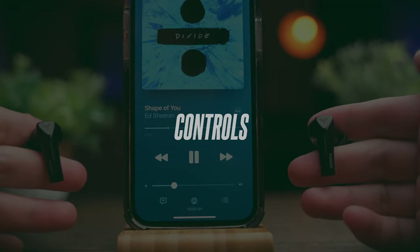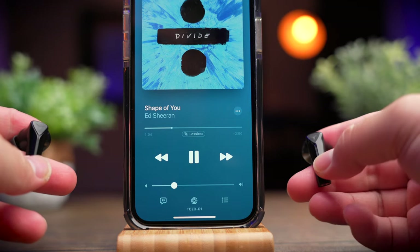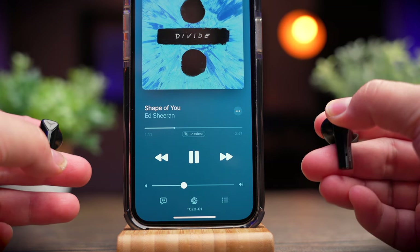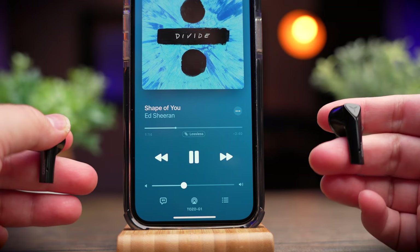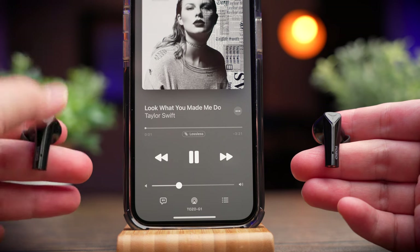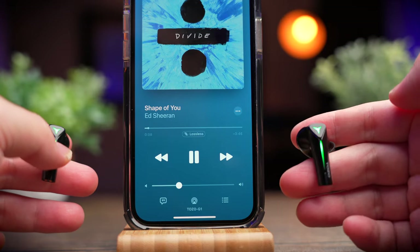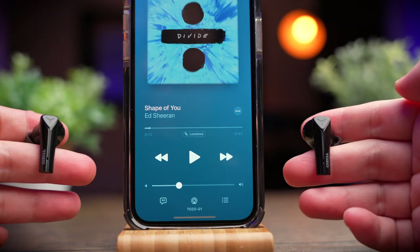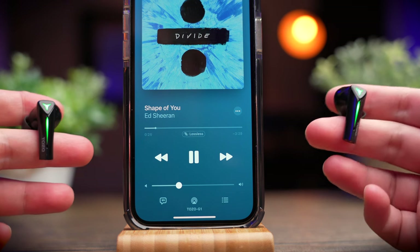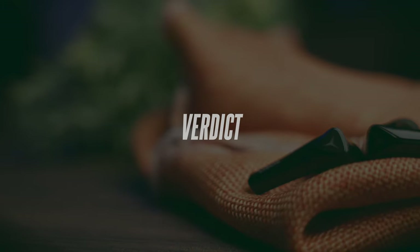The controls are very complete, though the single tap is a bit sensitive at times and I do occasionally tap them accidentally. To play or pause media or pick up calls, tap once on either side. To increase volume, tap and hold the right earbud; tap and hold the left to decrease volume. Double tap right to skip forward; double tap left to skip backward. Triple tap right to enter or exit gaming mode; triple tap left to call your assistant. This is one of the better control scheme executions I've tested, and I think it can be replicated across brands to give people a greater control experience.